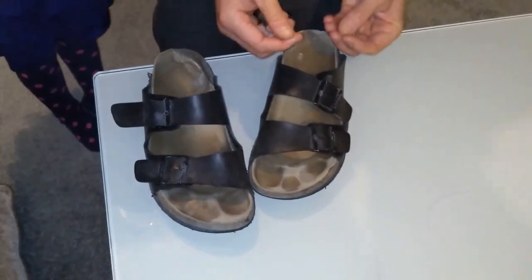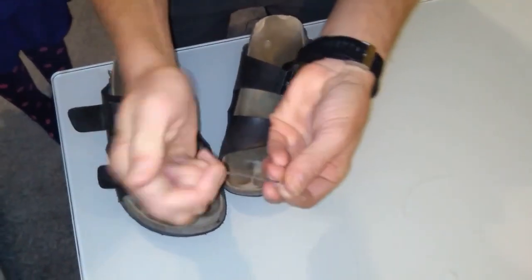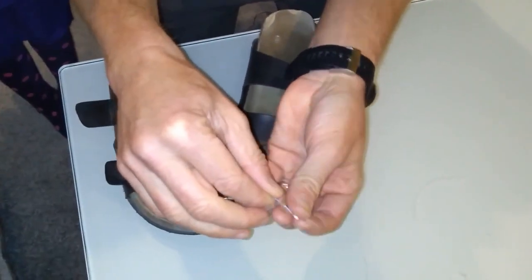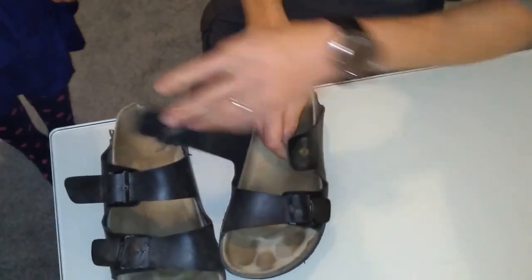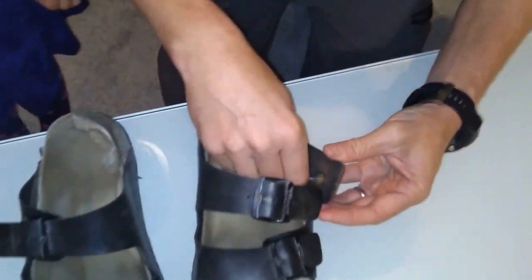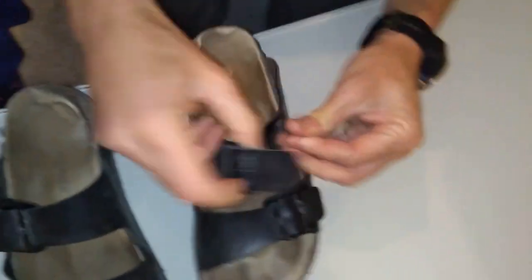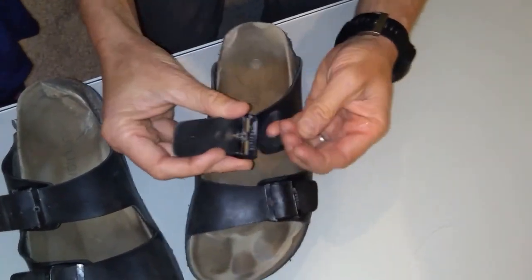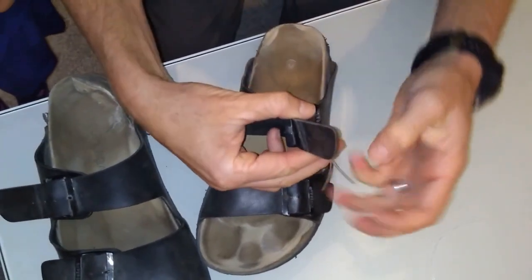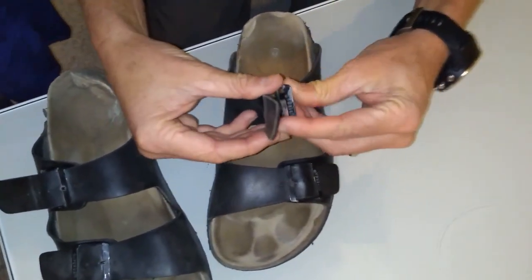So here we are on the second shoe. There's the button, there's the string. Straight through the button — make it tight. There's my little hole, stuff it in the hole. Find the little buckle. And we take the strings, aim for the hole in the buckle, and we stick them straight through.